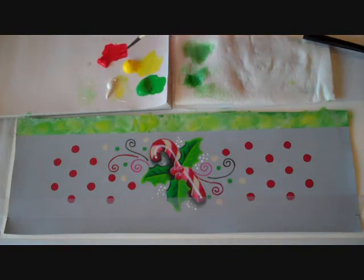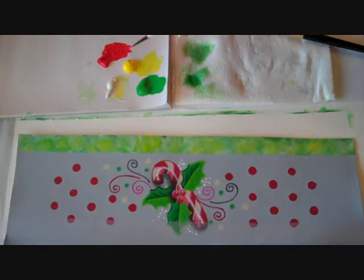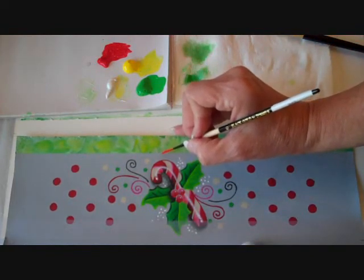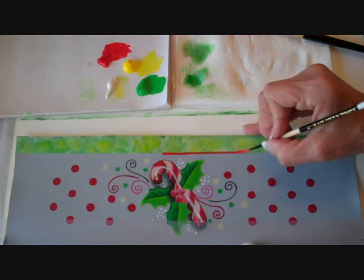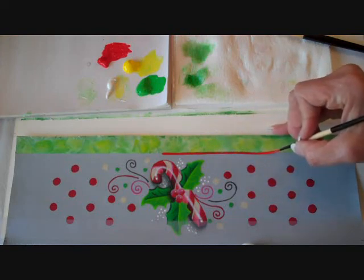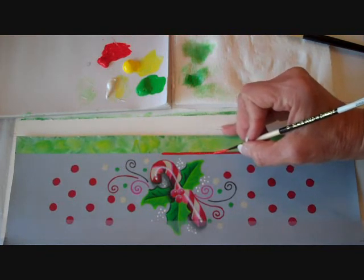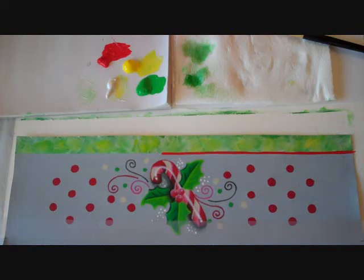I recommend letting your piece dry before you do this step, but I'm going to go ahead and give it a shot. I go right on the edge of my border. I keep my little finger on the outside edge as I pull to try to keep a straight line — holding my hand a little stiff, moving my whole arm, and pulling, using my finger as a guide. I can go back and carefully touch in and add more until it's as solid a line as I need it to be.